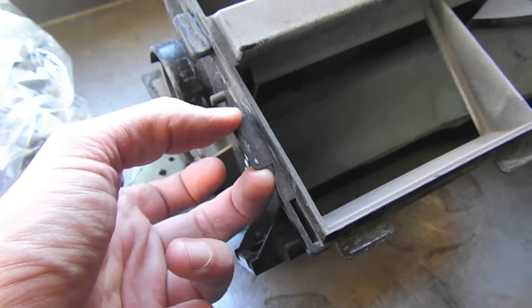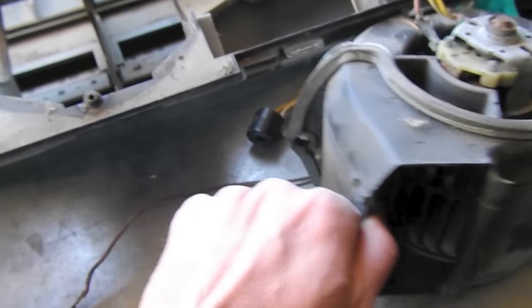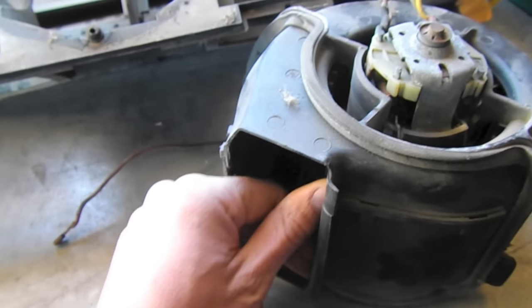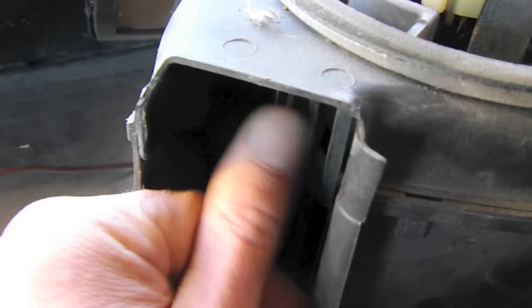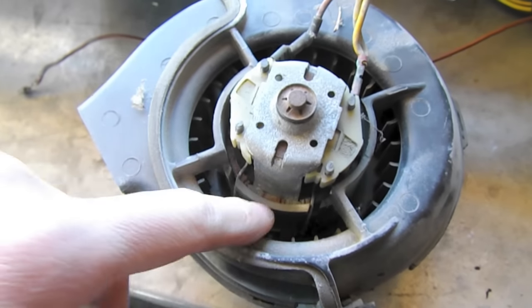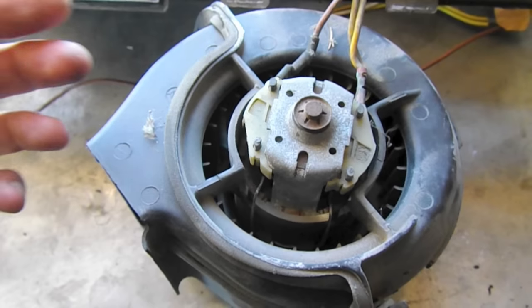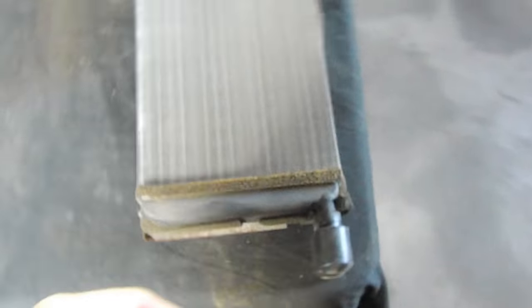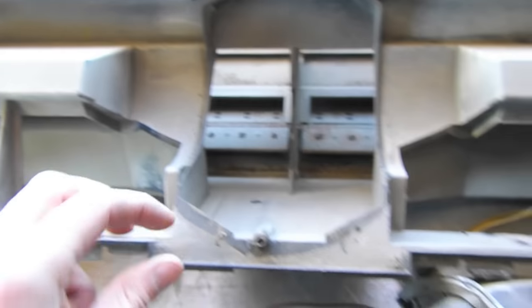I'm going to figure out a different attachment method because that glue is no good. Looking at the motor — it was completely seized up, and through brute force I managed to get it to spin, but it's super hard. Something happened with the windings or the bearing — in any case, a new one is on its way. The heater core looks great so I'm not going to replace it — no problems at all, and they're pretty expensive too, over two hundred dollars.